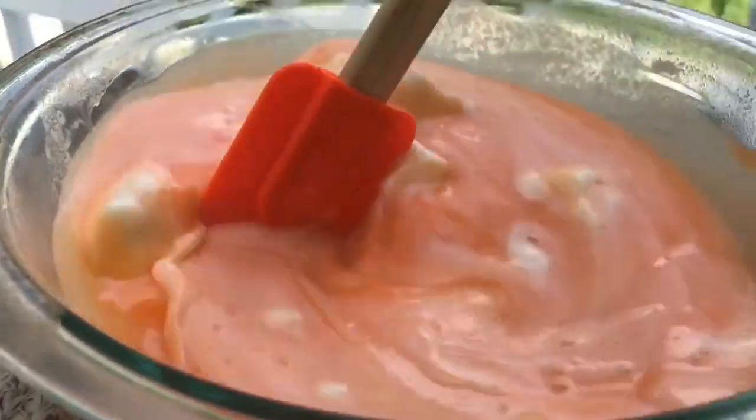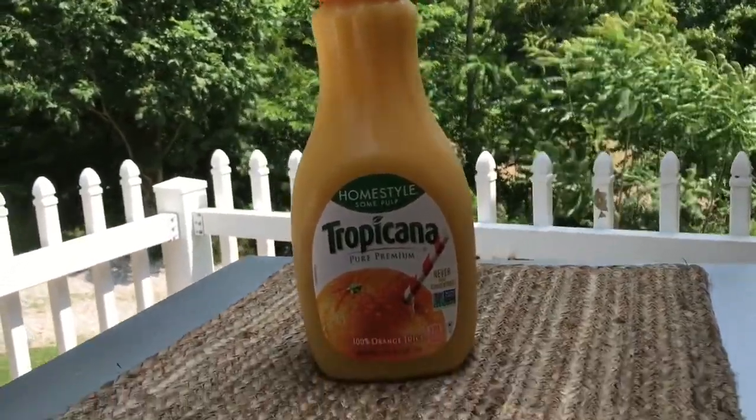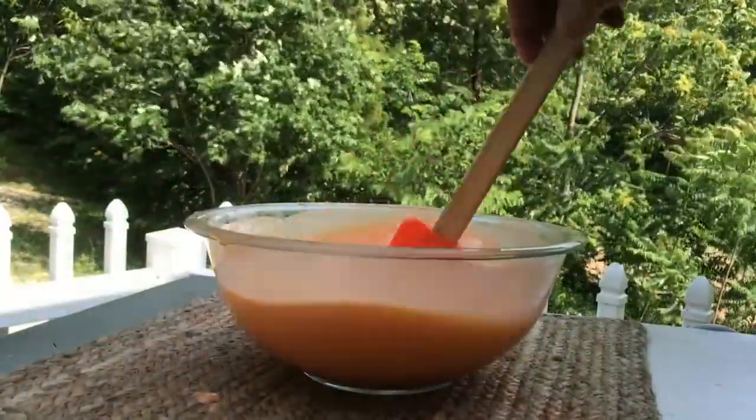We're going to mix that well until it's an even texture. Then I'm going to add in about one and a half cups of orange juice and mix well — guys, it smells amazing.